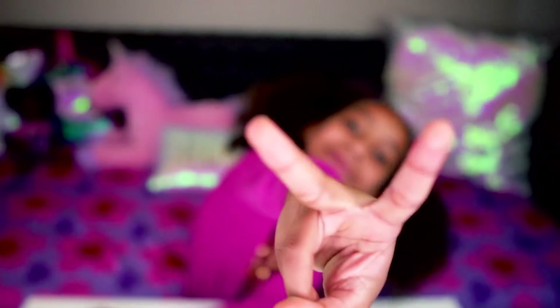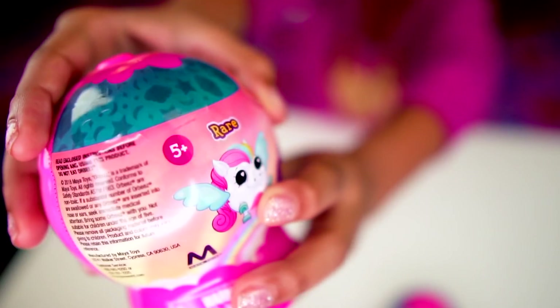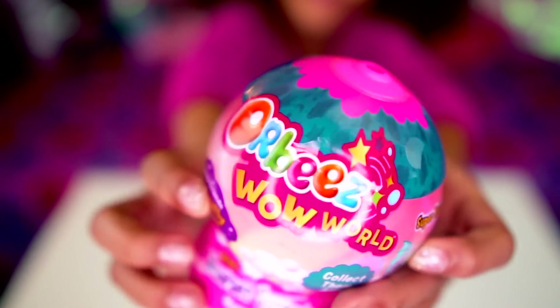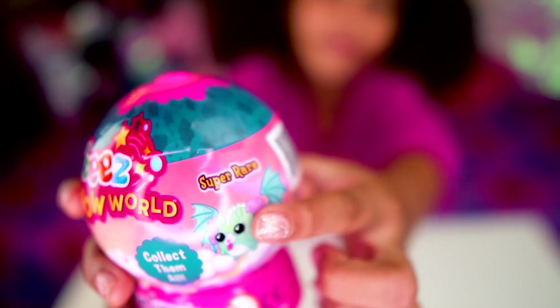I have two of them. Let's get to the unboxing. Handy hand, hand me the Orbeez, please. And it says Orbeez Wow World. I'm trying to get the super rare. Now let's get to unboxing.